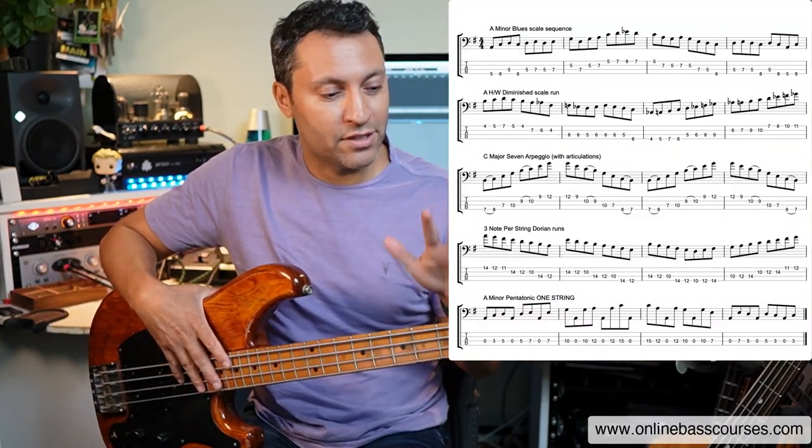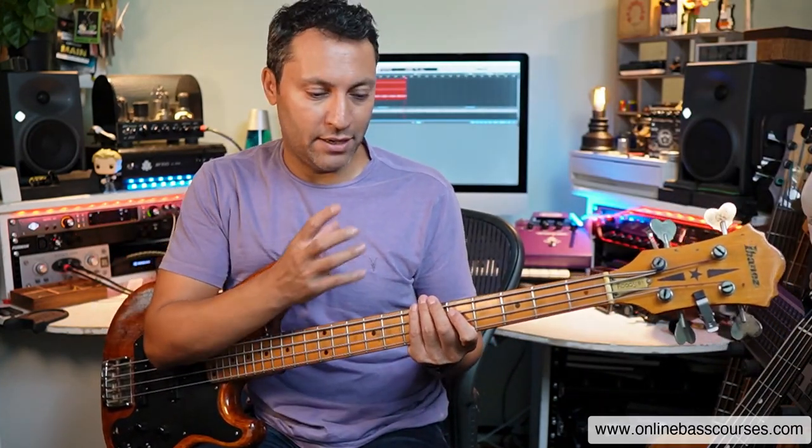Hi, this is Dan here. I hope you're doing really well today. In this lesson, I'm going to teach you how to play five exercises that are going to really improve your accuracy and your speed on bass — two technical aspects that are really important to focus on.